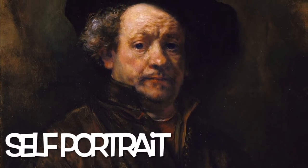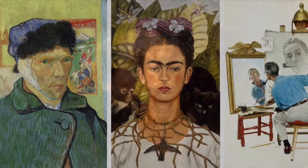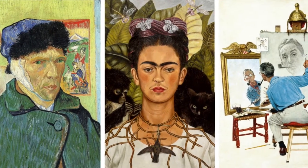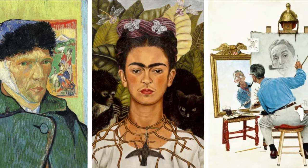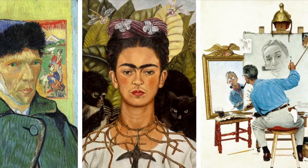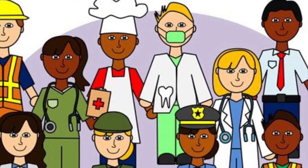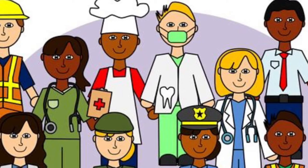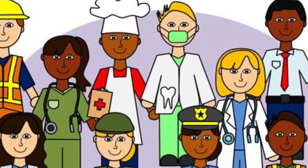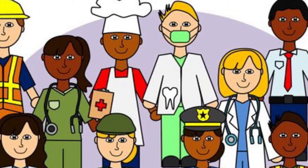Artists have been making self-portraits for years. A self-portrait is a painting of yourself. Today we are going to create self-portraits of us imagining who we want to be when we grow up. I want you to think of all the different jobs there are — doctors, chefs, nurses, teachers — and we are going to do a self-portrait and add all those good little details to help the viewer, whoever's looking at our work, understand who we want to be when we grow up.